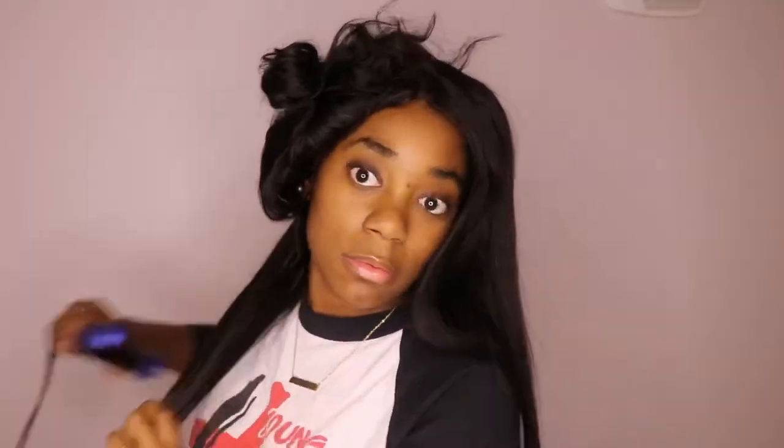Y'all see the difference — this side is straight and this side is wavy. So this is Brazilian body wave hair. If I didn't mention that, I think I did, but this is body wave. I'm obviously done straightening now.